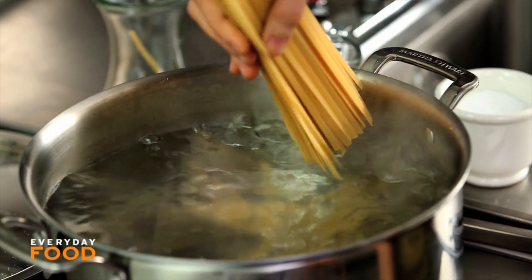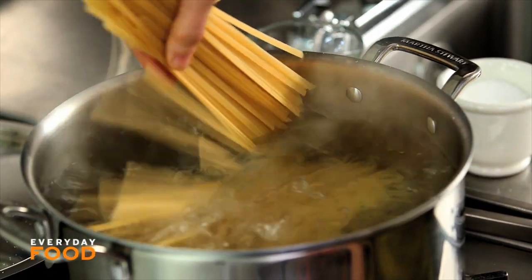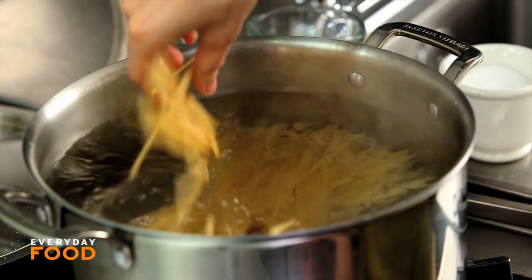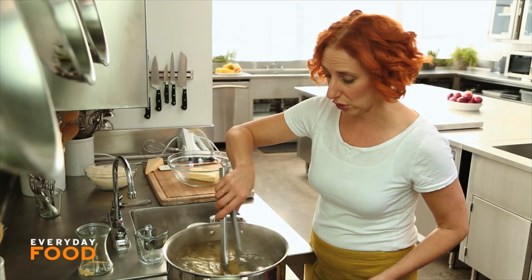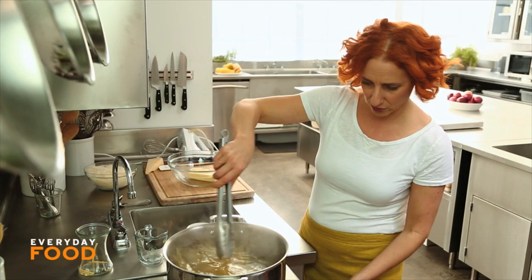Cook your pasta — a pound of fettuccine — in a pot of very nicely salted boiling water. Cook it till it's al dente according to the package directions, usually about 11 or 12 minutes. Give it a stir once it gets into the boiling water and stir it every once in a while so it doesn't stick together. While the pasta's cooking, you can get your sauce ready.